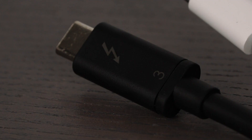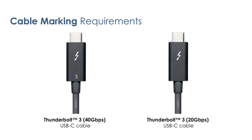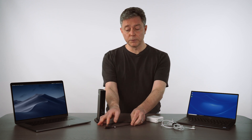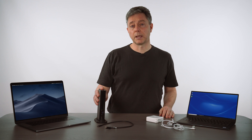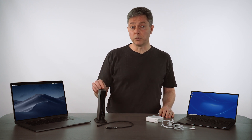Thunderbolt cables all have this Thunderbolt logo, which has, in this case, a 3 below it. You won't have any USB-C cables that will have those kinds of markings. Here are some other examples of Thunderbolt 3 markings and what they mean on each cable. You can look for that labeling on the edge of the cable to help you. But it's still very confusing, and really the best thing to do in the end is to make sure that the cable you bought with your dock or your accessory is the one that you use with it.